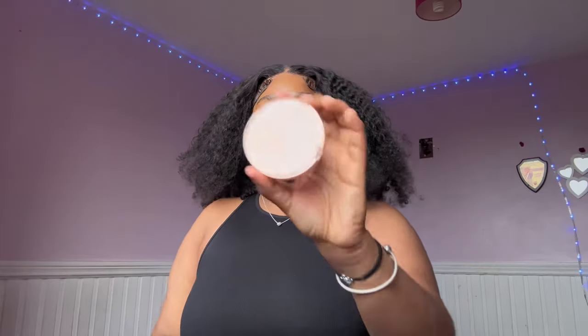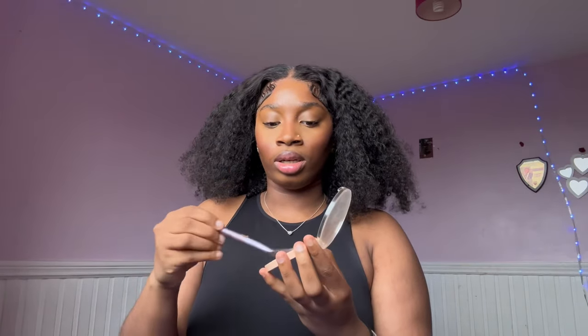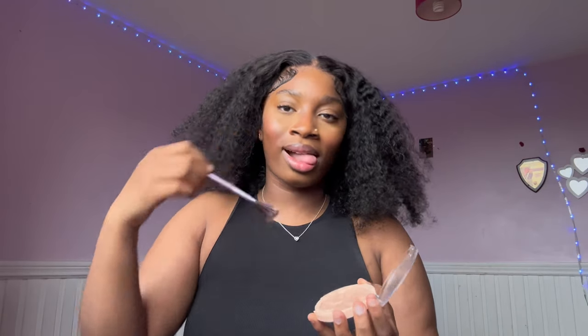That is all the questions I'll be answering today because we're basically done with the makeup. Last but definitely not least is highlighter — I use the Revolution highlighter. I just put a bit on my nose as well, and we are done. Don't forget to set the face again.